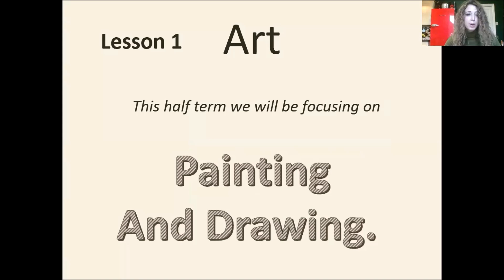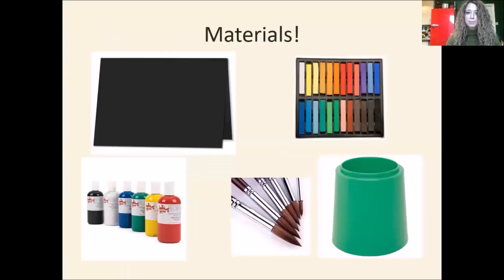I'm hoping that if families are following along at home you can do the same. In school today you are going to be using black card, however if you're at home and you don't have black card that is not a problem. You can use white paper, black paper, or even the back of a pizza box or any cardboard you have at home. We're also going to be using chalk pastels — if you don't have those, you can use wax crayons, oil pastels, or colored pencils.